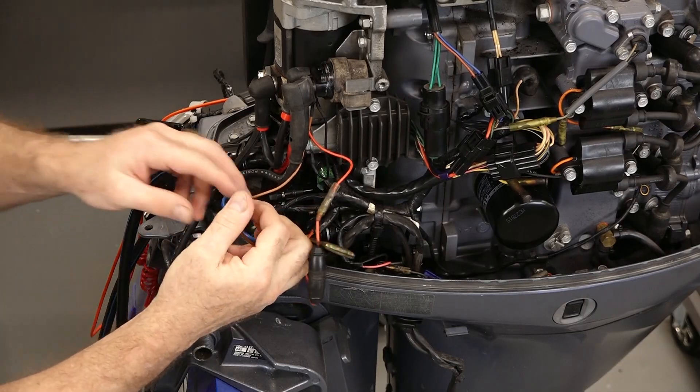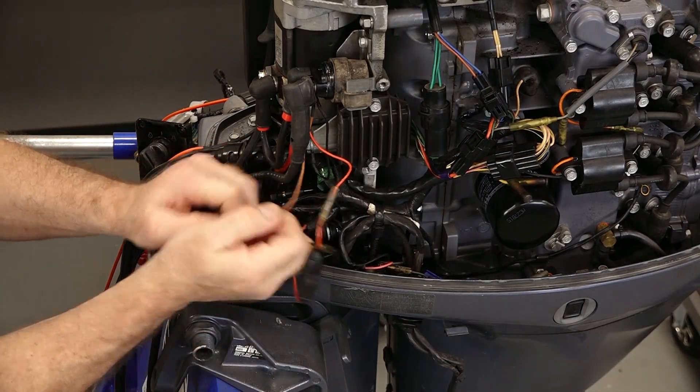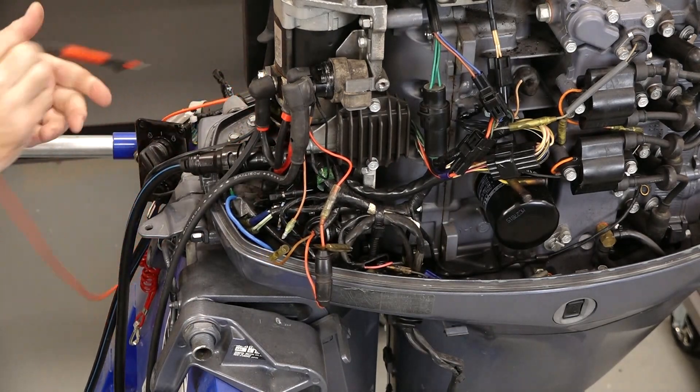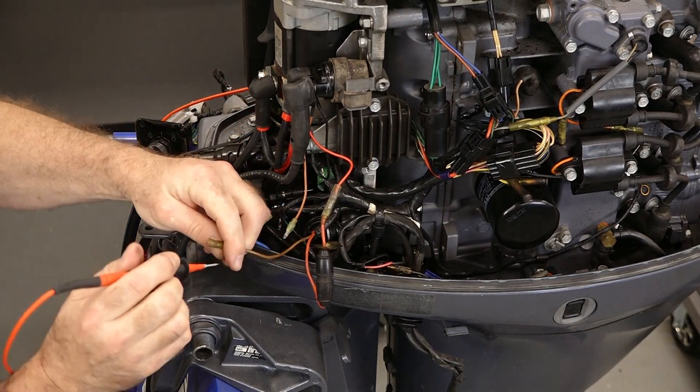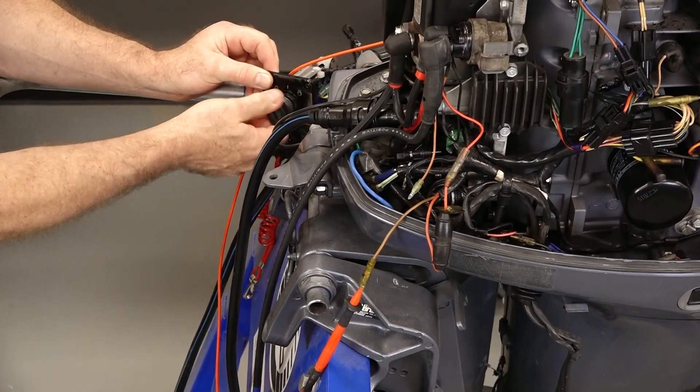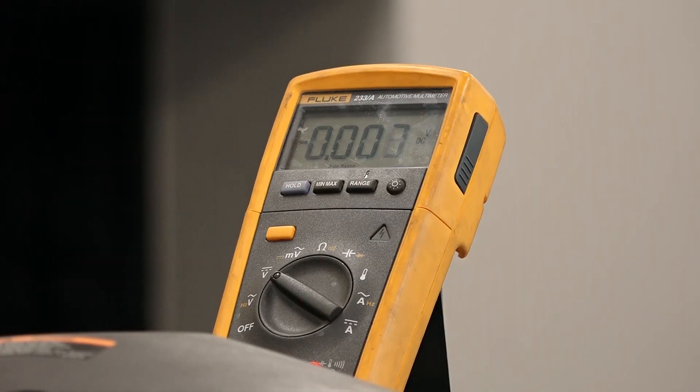Now the trigger side should be right here, and I'm looking at the brown wire. So when I turn that ignition, we should be sending voltage. Guess what? There's nothing there.